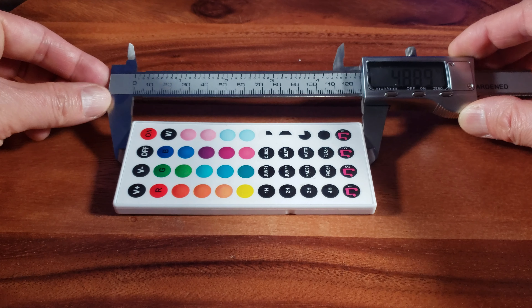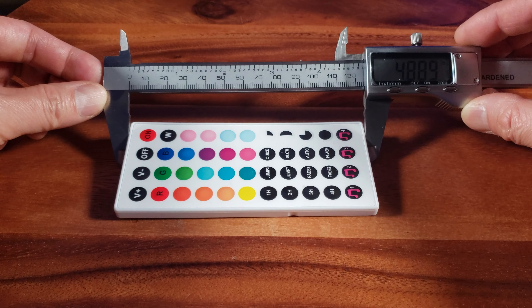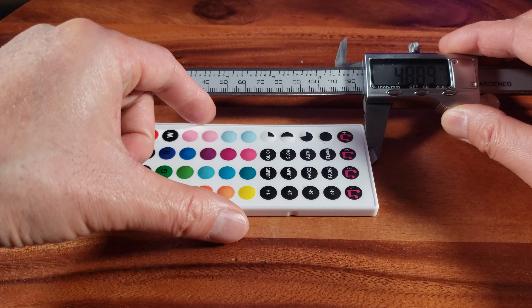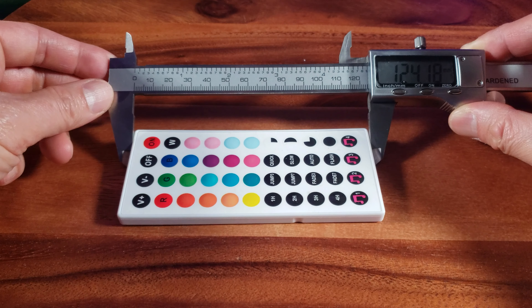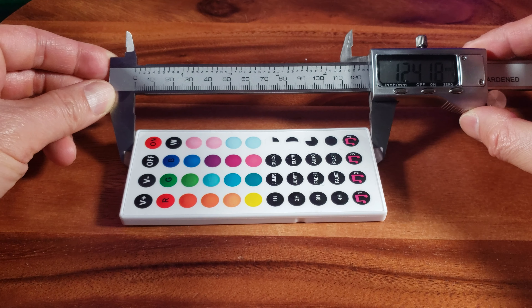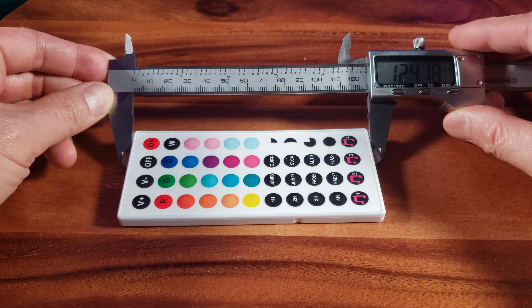Let me give you a better look — see, that's better. All right, so we know that's accurate. Now let's switch it to millimeters. There you have it — it's 124.18 millimeters, down to the decimal points.